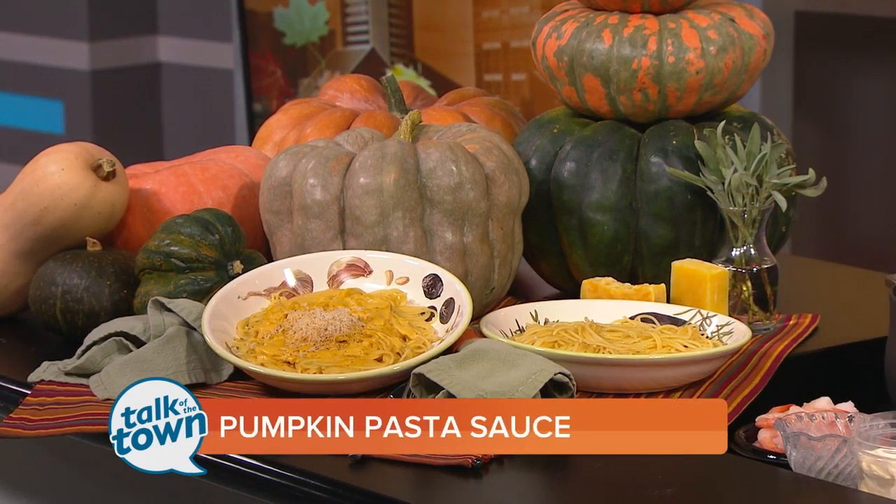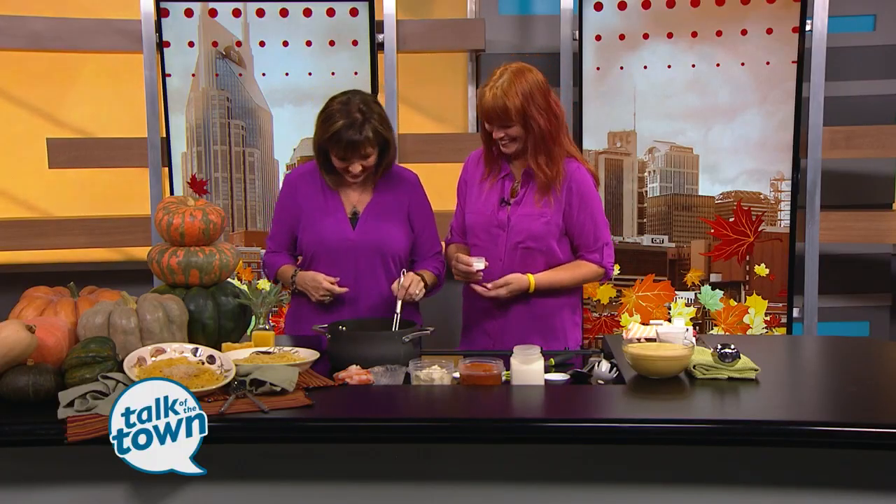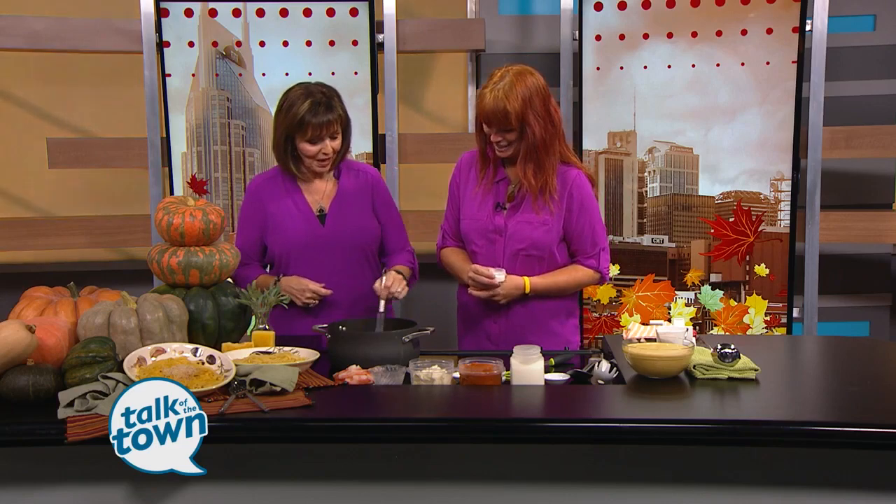By the way, the official kitchen uniform today is the fuchsia shirt. Did you notice that? Isn't that funny? We're just about exactly alike. Almost. All right, so we've got butter going in here in the pan. We're going to put in a little flour and make a roux.